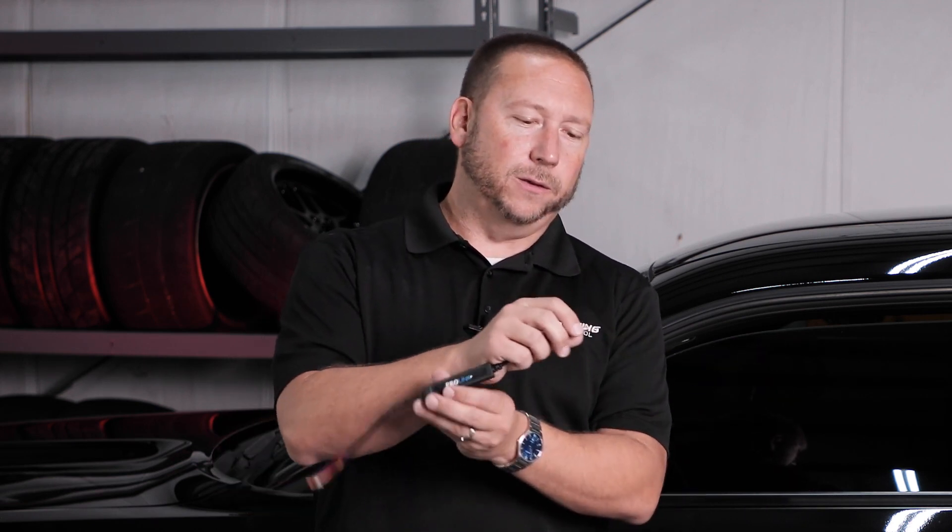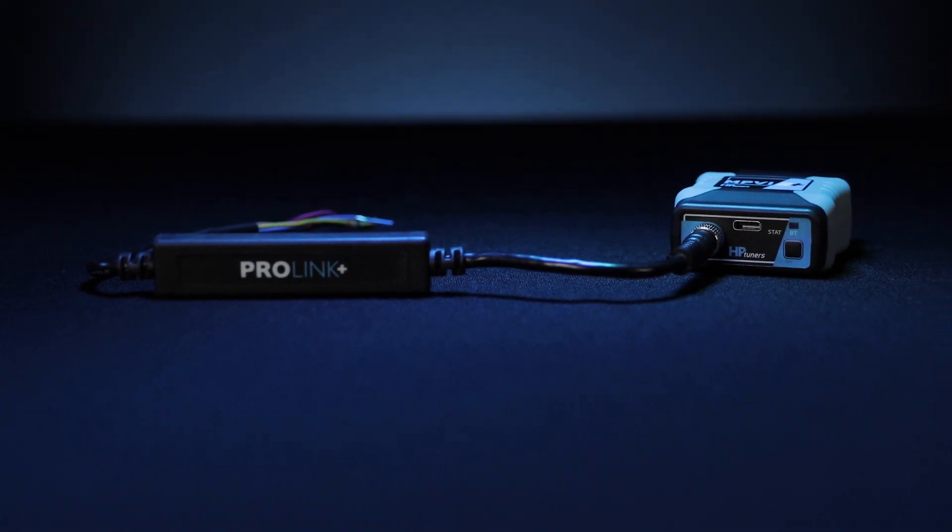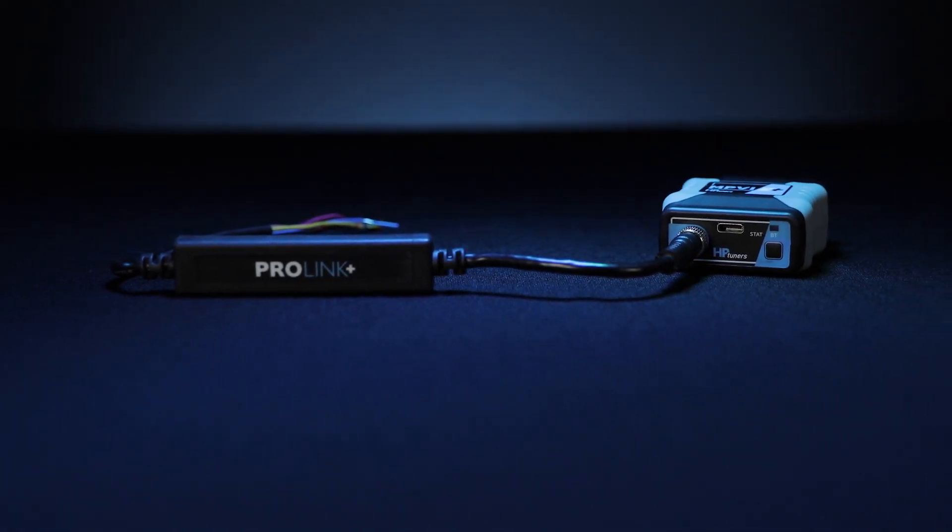There are usually two ways of connecting your wide band into your MPVI 2 Plus. The first is the CAN bus method, which most of you will use — you can watch our video on how that works. Alternatively, if you're using an older vehicle without CAN bus support, you'll use the ProLink and the analog output from your wide band going to one of the analog input wires on the ProLink, which connects to the front of the MPVI 2 Plus using the M8 Motorsports connector.